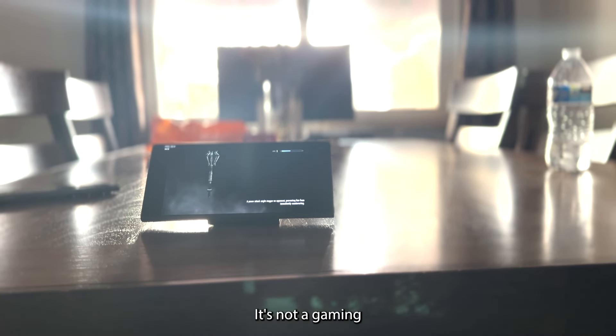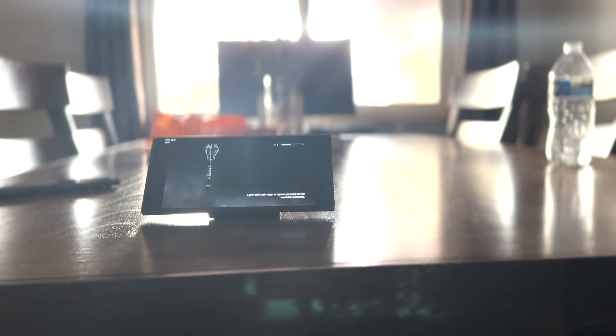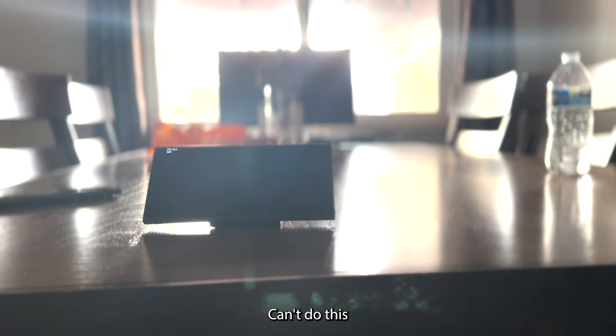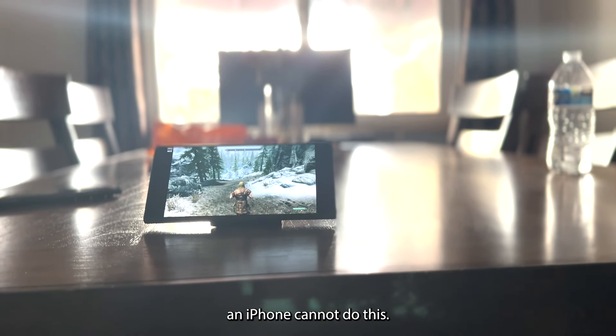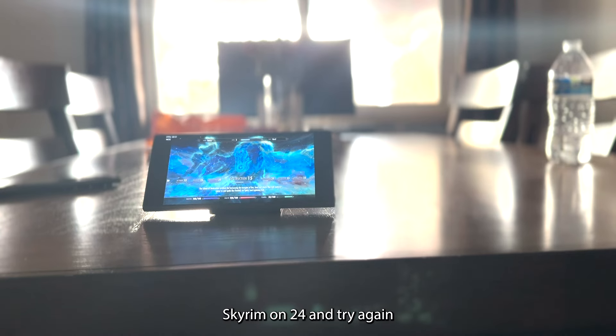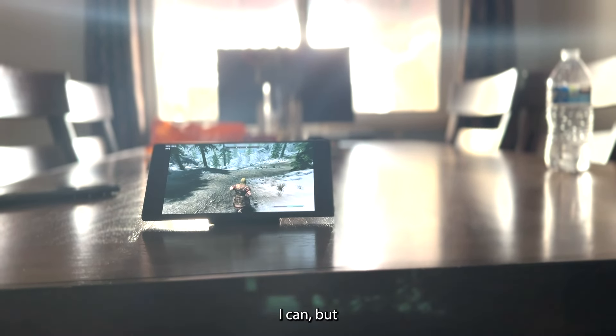It's not a gaming console, it's an Android phone — an iPhone can't do this. It's really cool that we can play Skyrim on the S24 Ultra.